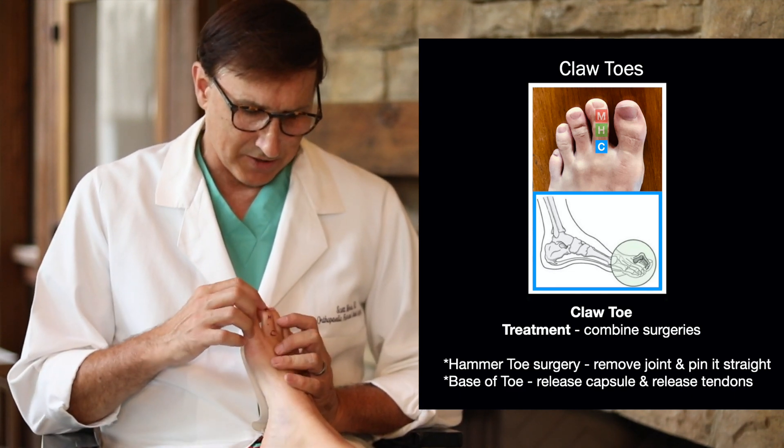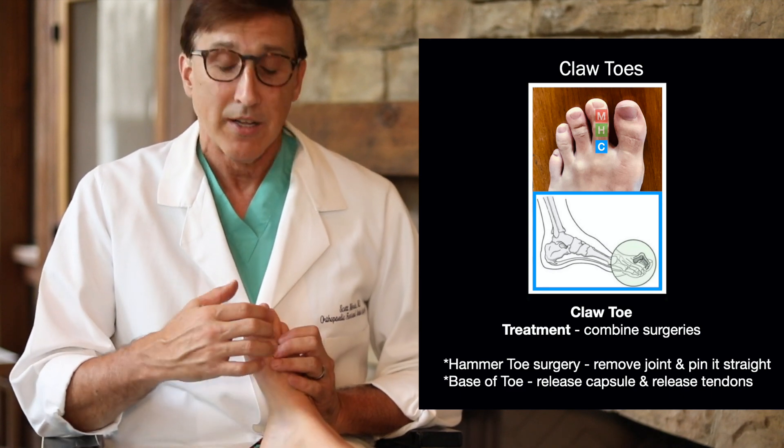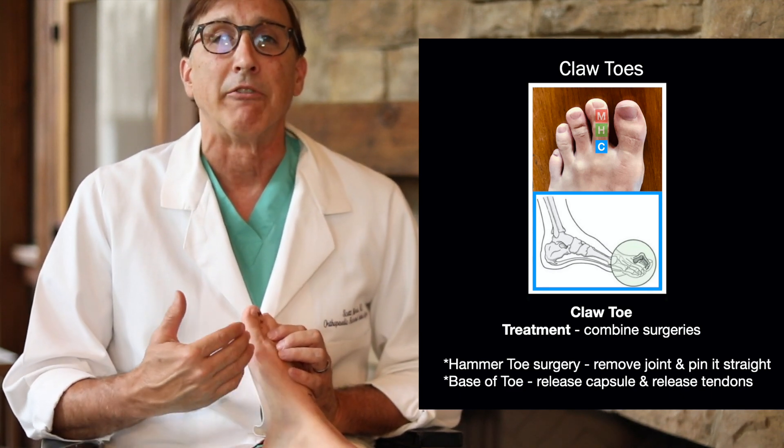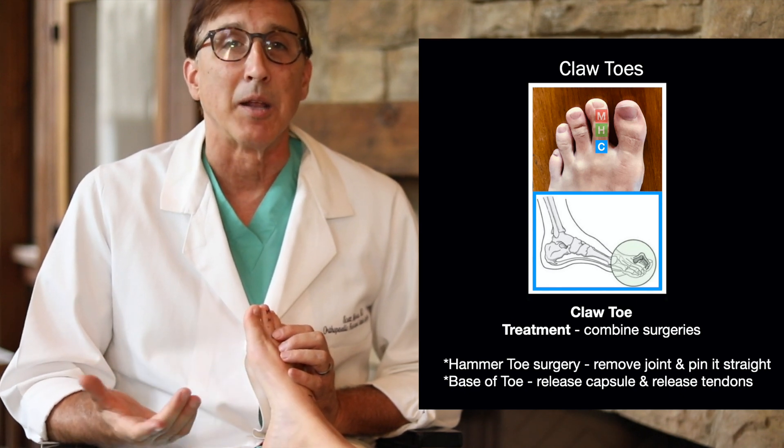For claw toe surgery, we add to the hammer toe procedure by taking out that joint, and we also go back at the base of the toe to release the capsule and release the tendons, and then pin it. Usually that works quite well.